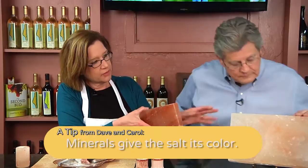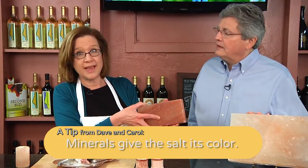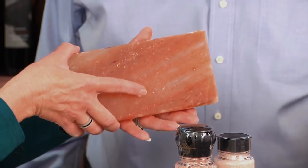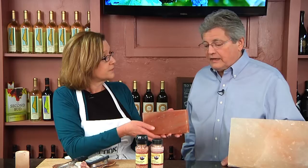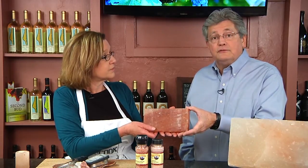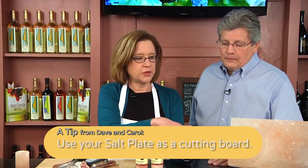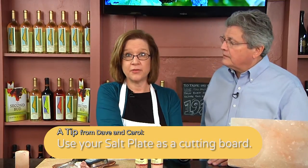You can see that there's different colorations in the salt, and the colors come from the trace minerals. 84 trace minerals are in the salt. Primarily iron oxide is what gives it that pink color, and that's good for you. A lot of other minerals in here. This is a great way to cook your food or use it as a cutting board — those are the two primary uses. You can put your food directly on here, and while you're cutting it, it'll season your food.